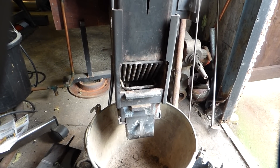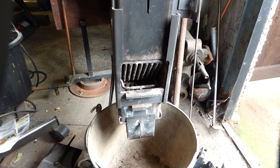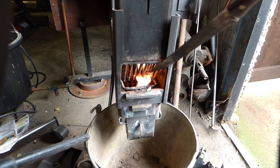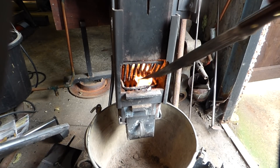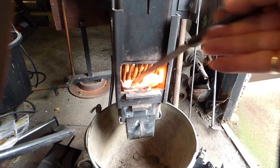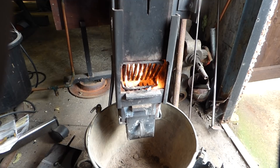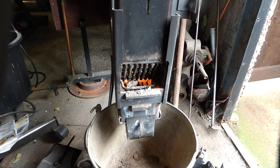I'll just show you how I light this fire. I light one of them just to get the draft going — poke it in there, go in there. That starts the draft off. Open it up, put the pellets in.